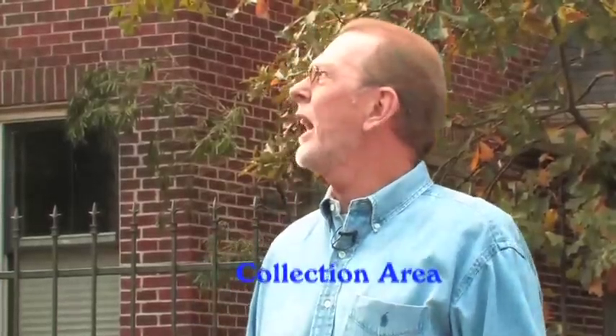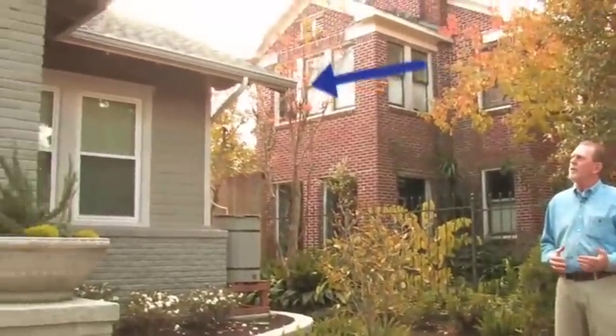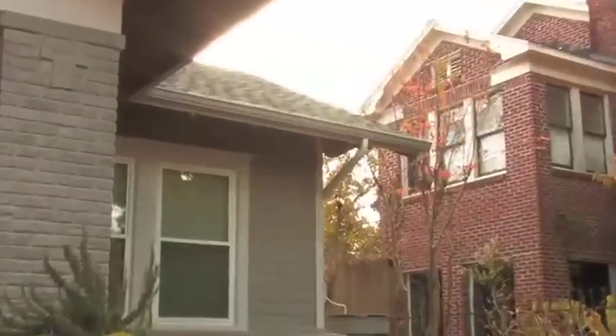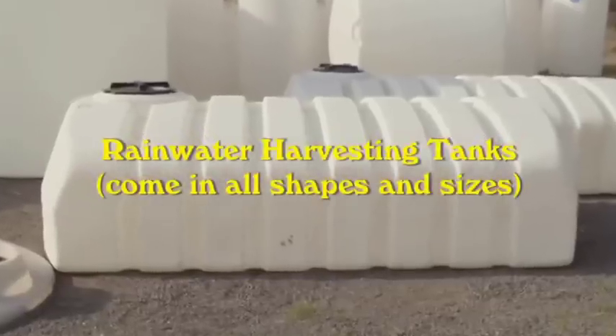First of all, to have a rainwater harvesting system, you have to have a catchment area or collection area. In this particular case, we have the roof. We're going to collect the rain off of the roof. So as the rain comes down off the roof, it enters the gutters, goes down the downspouts, and then eventually enters into the rainwater harvesting tank.